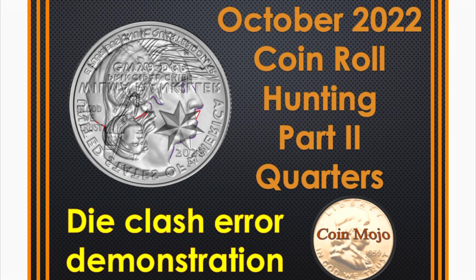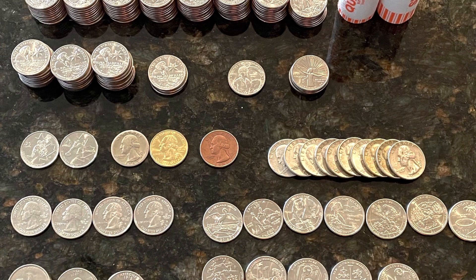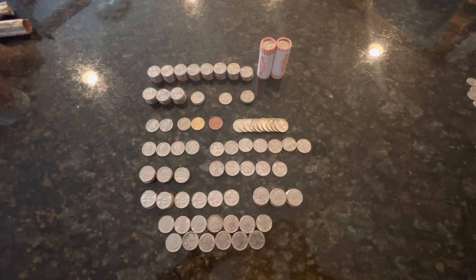Hey, welcome back to Coin Mojo. Today I'm going to talk about my quarters in October, and at the very end of this video I'm going to do a die clash demonstration — stick around and you shall see. This is going to be a good one, I promise. We're going to do the quarters today.